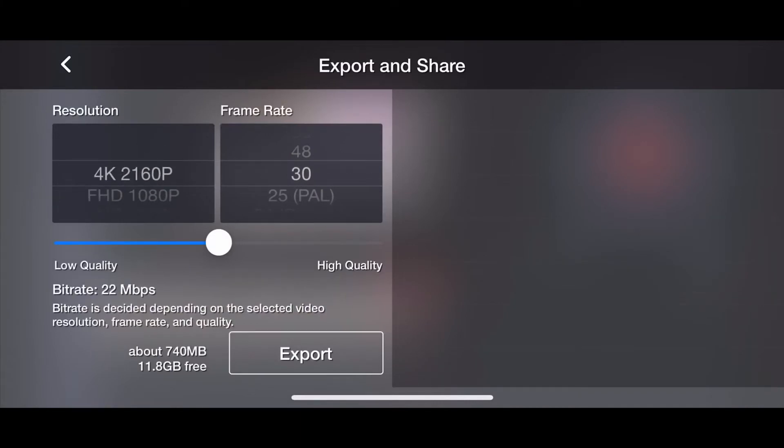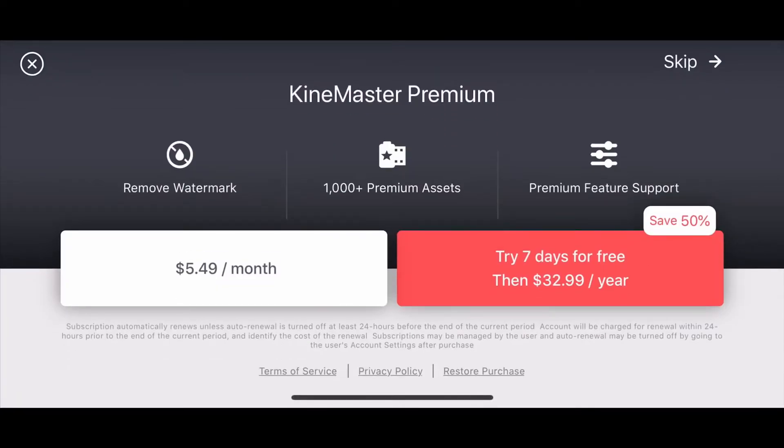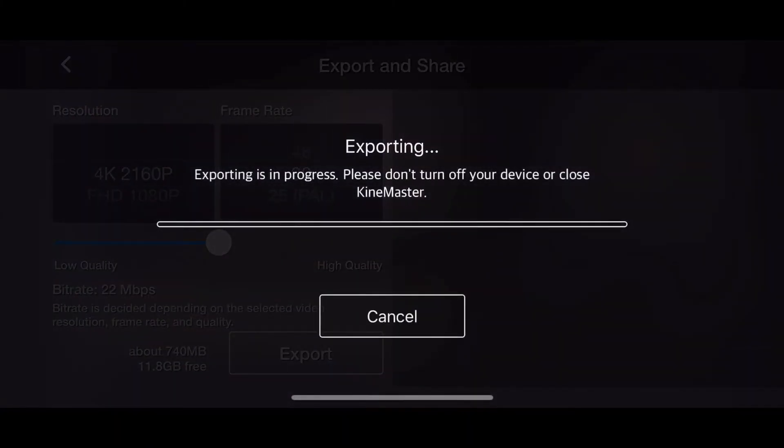I usually choose the 4K so I can get good quality of video, and then we'll just skip it and wait for it to export to your photos.